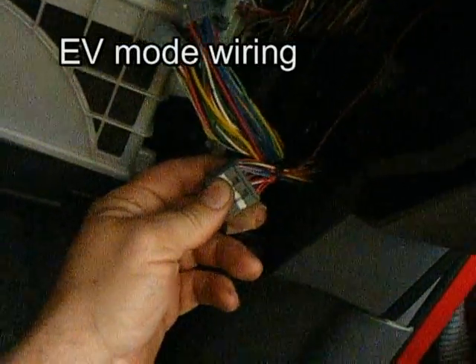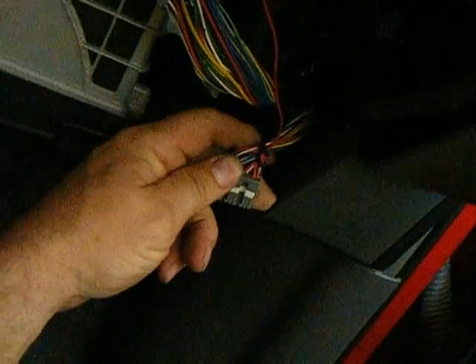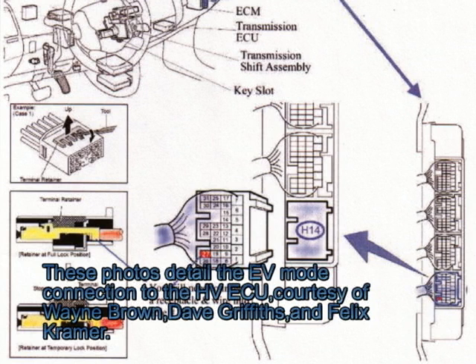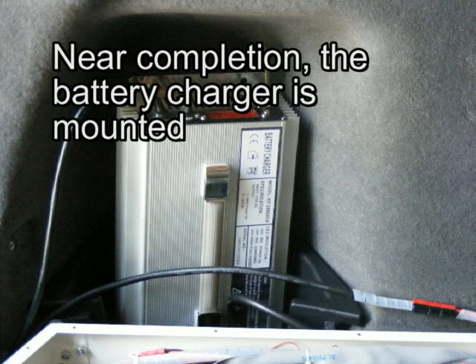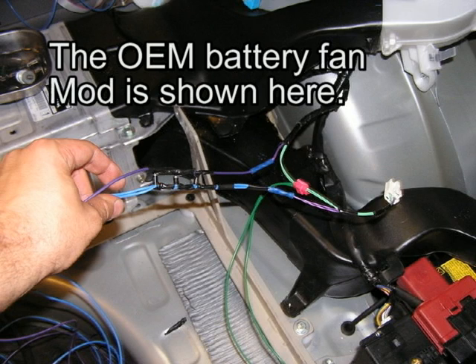This is the H14 plug. Pin 27 has an EV mode wire inserted — that's what the red wire is. The H14 plug is loaded in.